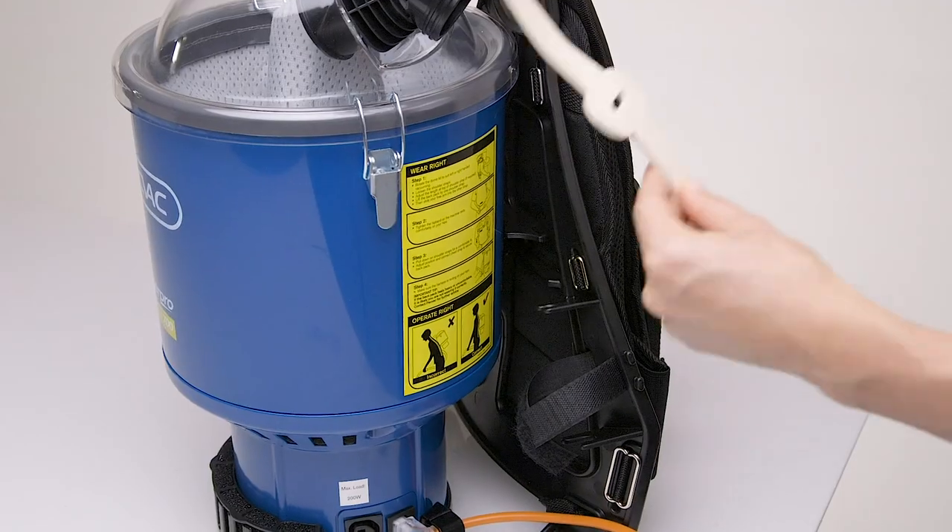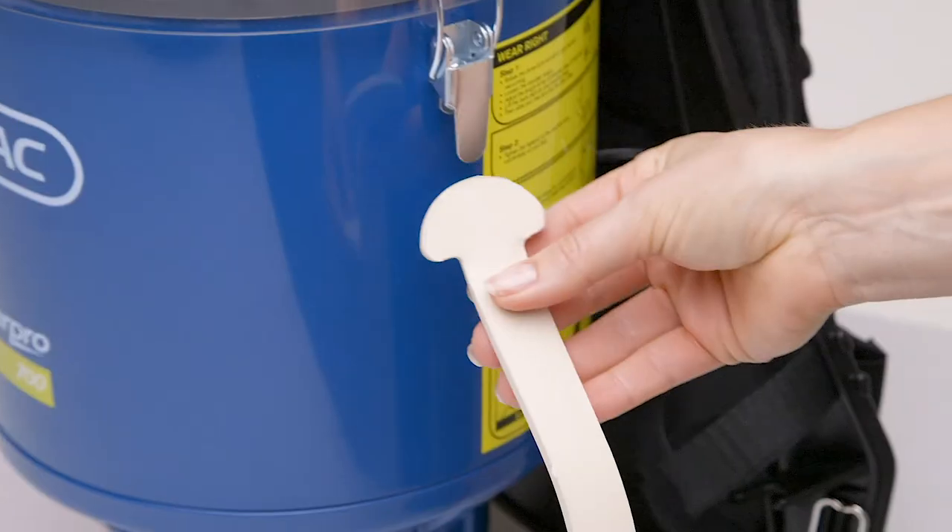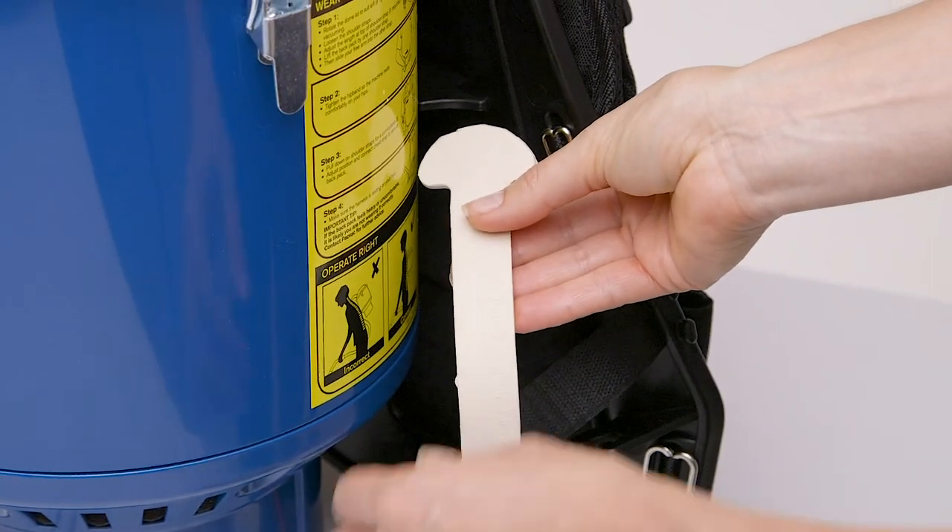Hold the cord restraint by the end without slits and place over the middle section of the harness. As you do this, the smooth side should be facing you.